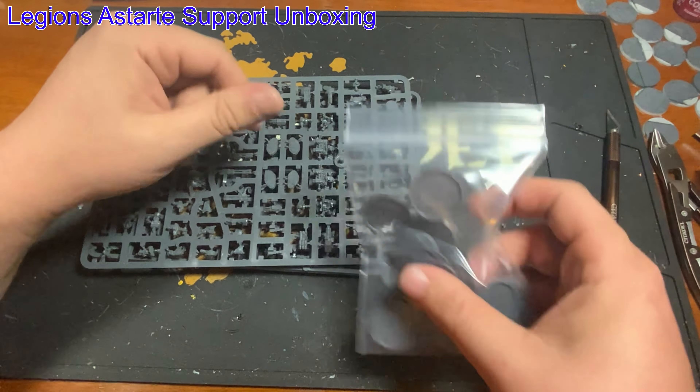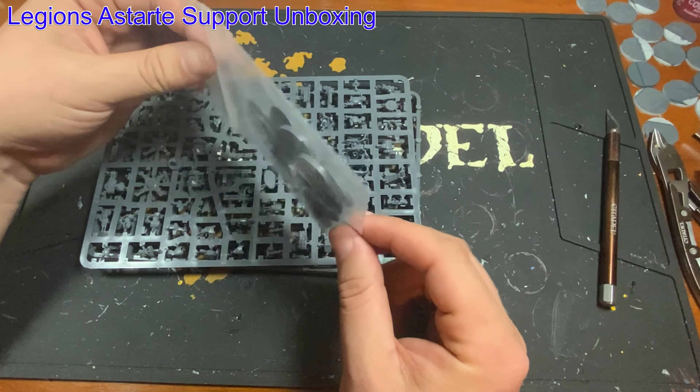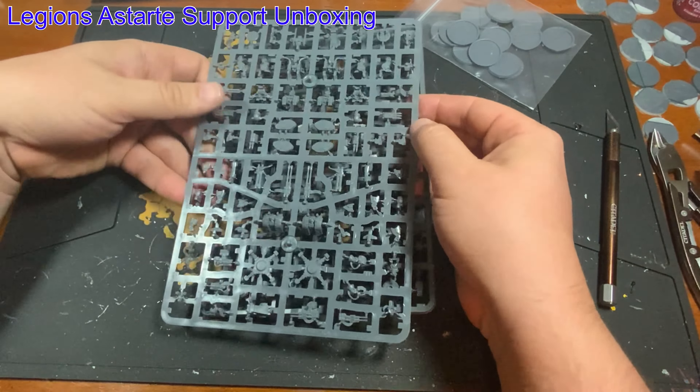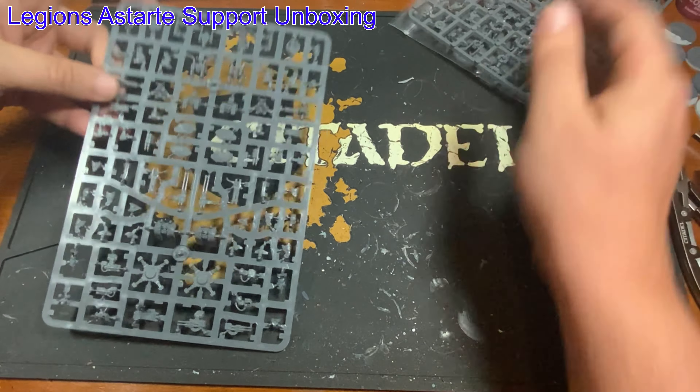You get a bag with your bases in there, and no, you do not get 24 bases in here. You do get the 16 that are needed for the kit. And then you get two of the exact same frames.